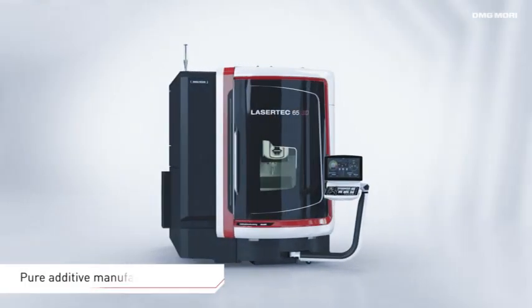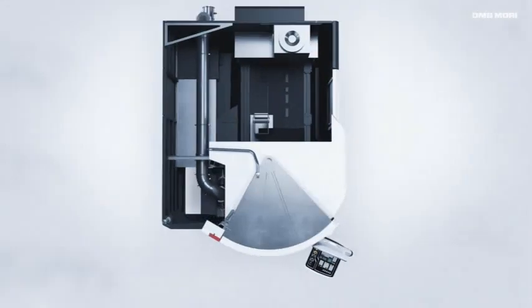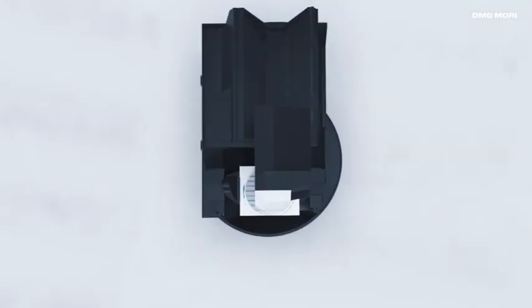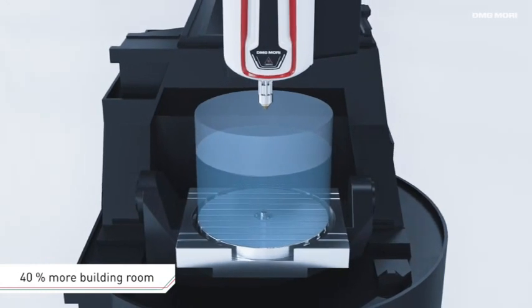With the newly developed Lasertek 65 3D, DMG MORI enlarges the powder nozzle series with a pure additive manufacturing machine. 45% less floor space and 40% larger working room versus the hybrid version, as well as depositing of reactive materials like aluminum and titanium, opens up further possibilities.